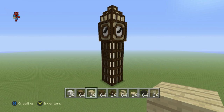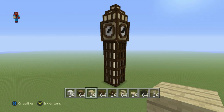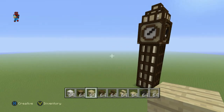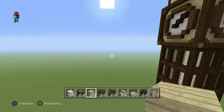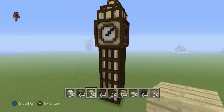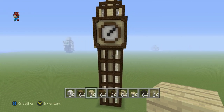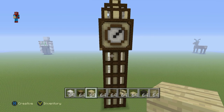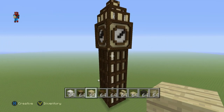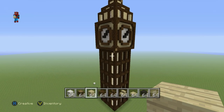Once you have completed each one of the four sides of your clock tower — all four sides completely filled in, with the front having the entrance — we can move on to the next bit.